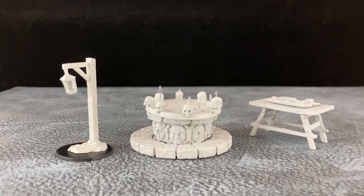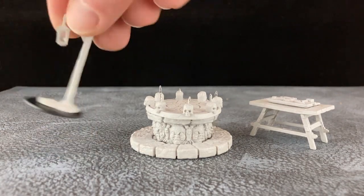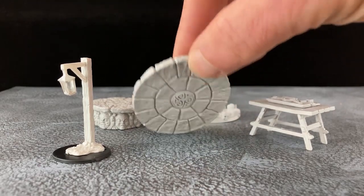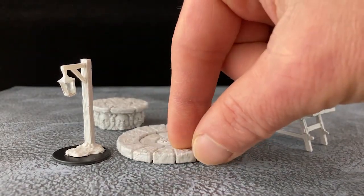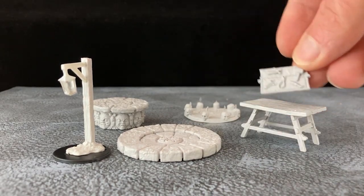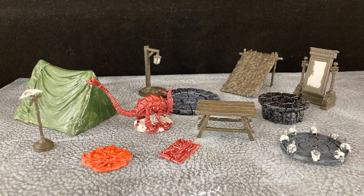I decided to go with a lamp for my post; the other bits will go into the gribbly bit box. I don't think I'm going to assemble the altar — I kind of like it in pieces, it has more utility. And for my workbench I'm going to paint up this part, and the rest can go into the gribbly box as well.